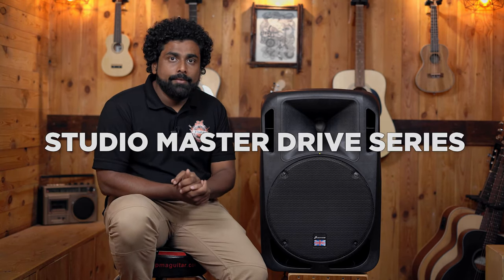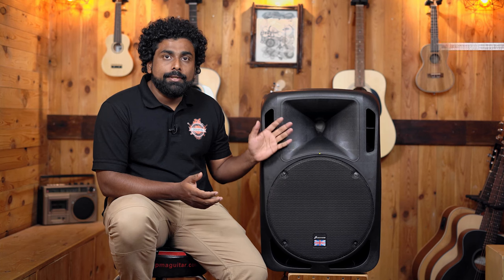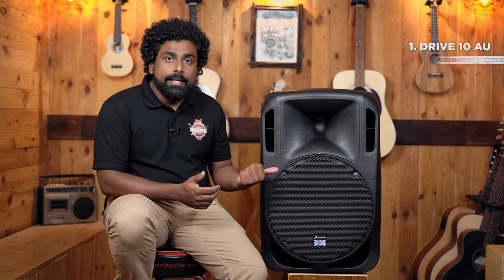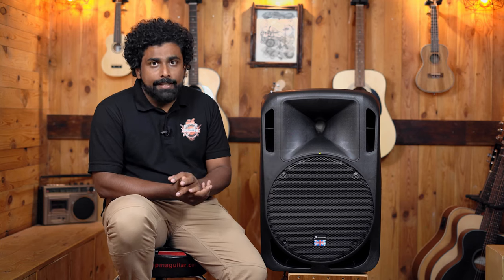Getting into the StudioMaster Drive series — the drive series comes in four options: the Drive 10 AU, 12 AU, 15 AU, and the Drive 15 sub. The difference is mainly in size — the driver size. What we have here is 15 inches. You also get this in 12 inch and 10 inch, and you get a subwoofer as well, which is a 15 inch subwoofer. All of these speakers are powered speakers, or as you can call it, active speakers.